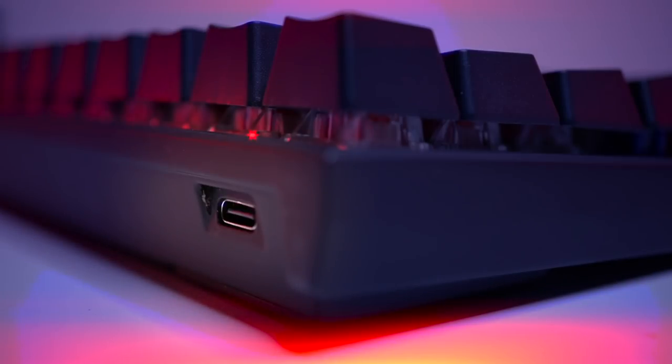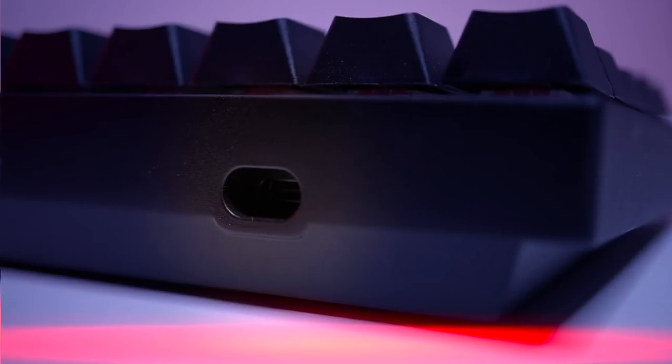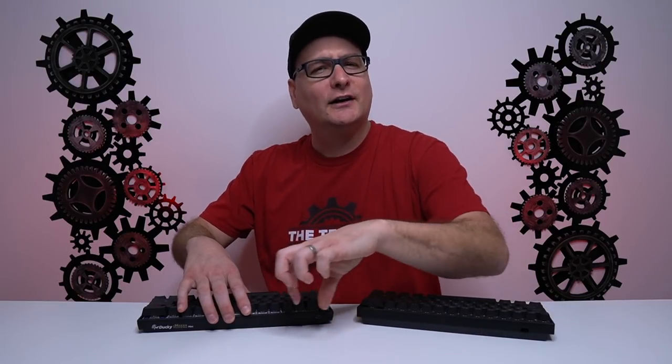Both keyboards have their USB-C connections on the top left. On the Ducky, it's flush and pretty much any cable will fit. On the Durgod Venus, the port recesses slightly into the housing, keeping cables very secure with minimal wobble — but the downside is that some thicker aftermarket cables don't fit in there. So you kind of have to pick your battle.